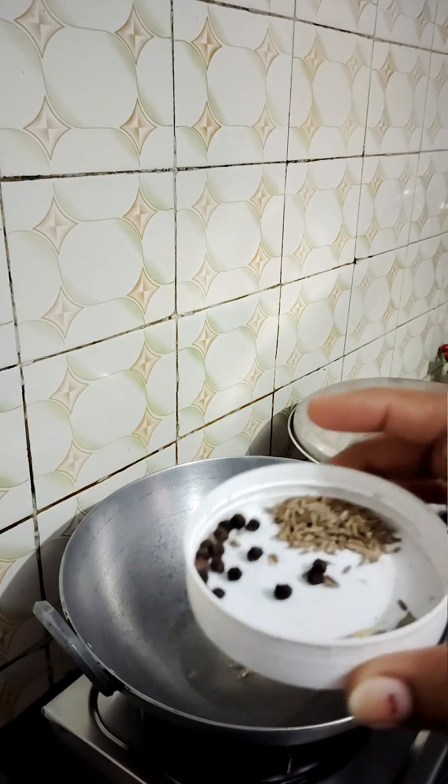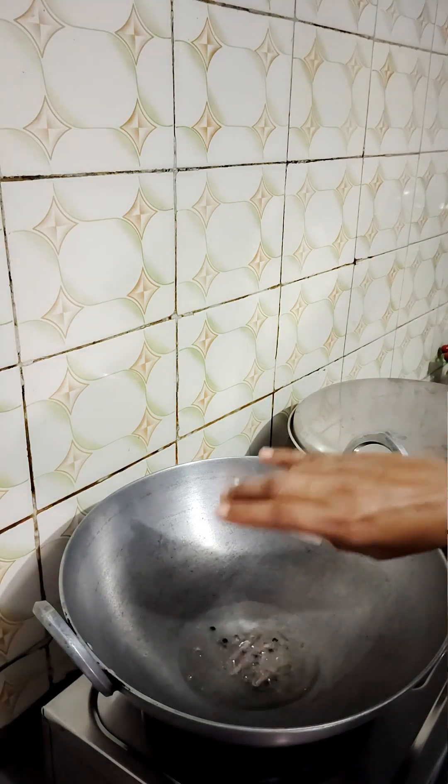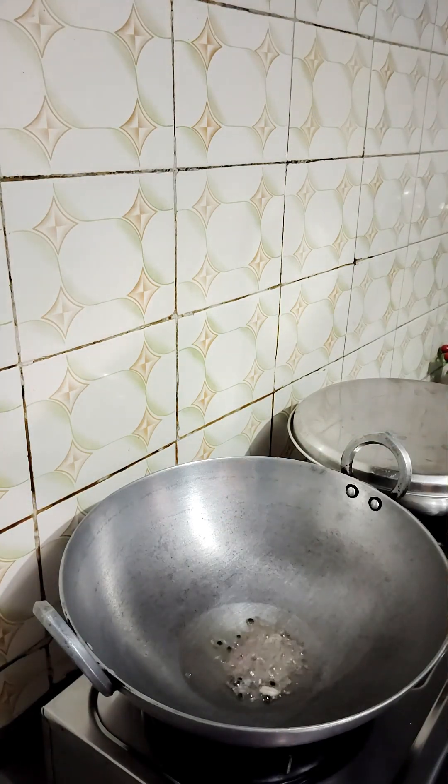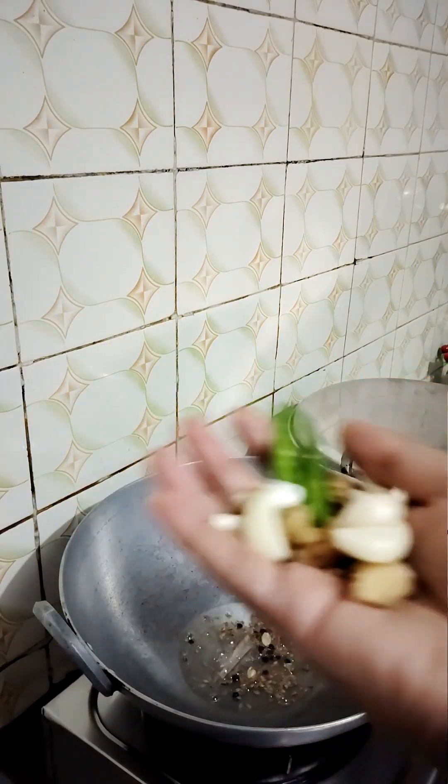Small almonds, 2 almonds. We will add a little bit of ginger. We have the Chetak (cardamom). We will put the lasson (garlic), dry red mirchi (chili).